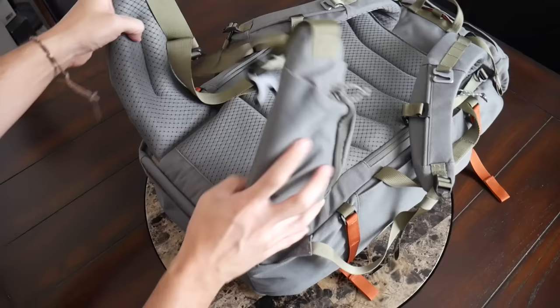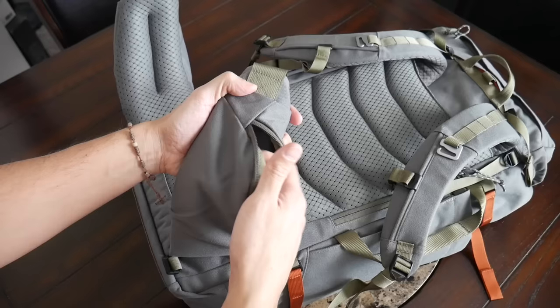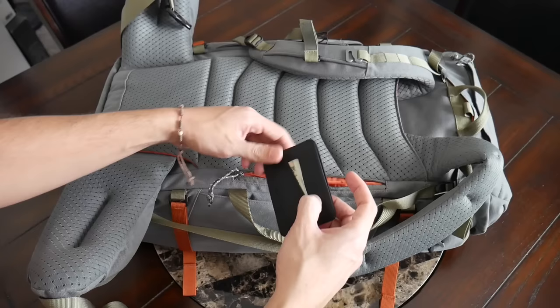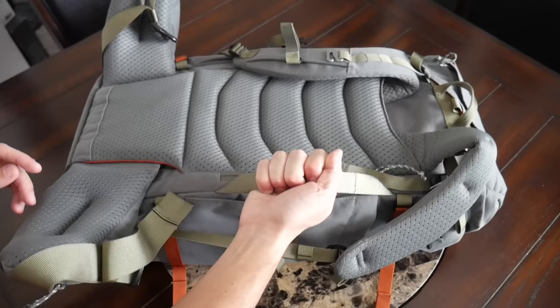The waist belt really does feel like it's going to help distribute weight off your shoulders, and you also have some pockets that are great for holding quicker-access items like snacks, your phone, or a portable charger. The last things I'll mention on the back is that you have a hidden zippered pocket that's a great spot for storing something more sensitive while resting against your back — a good spot to place your passport, wallet, or some extra cash to keep it hidden from pickpockets. And on the side you have an additional handle that allows you to carry this when you don't want to wear it on your back.